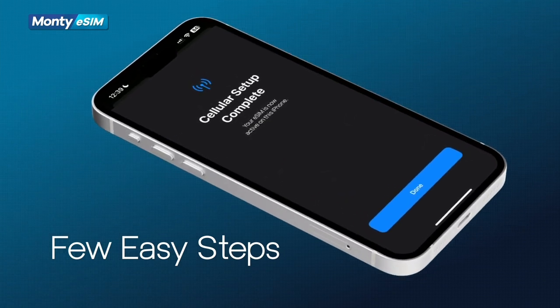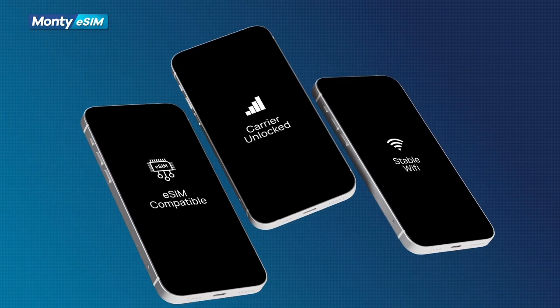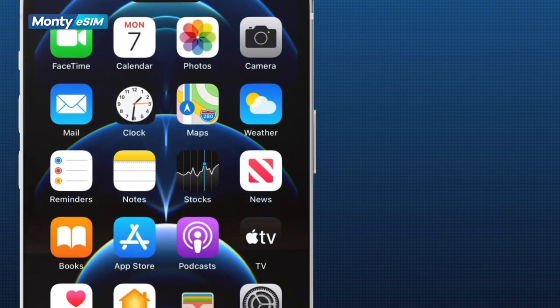Before you start, ensure your iPhone is eSIM compatible, carrier unlocked, and connected to a stable Wi-Fi network. Once that's checked, let's begin.